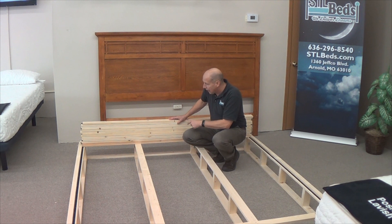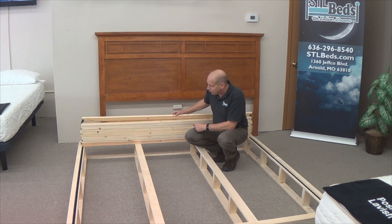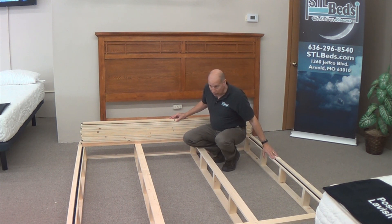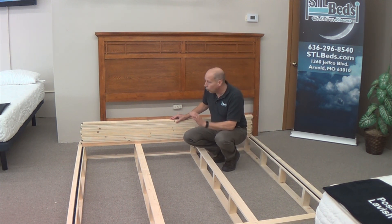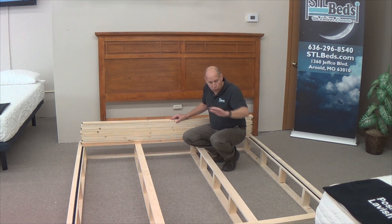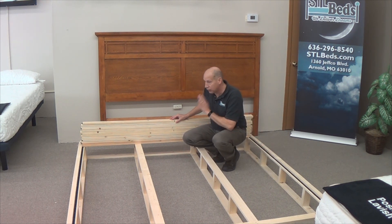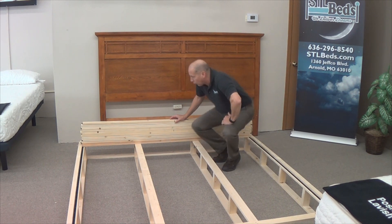Now it's time to install the slats. On the bottom side of the slats there's going to be a piece of Velcro, and there's also a piece of Velcro on the frame. This system is very simple — it requires no tools to put together. We're going to pull the slat out and let the Velcro adhere to one another, and we are basically done with this portion of the bed.